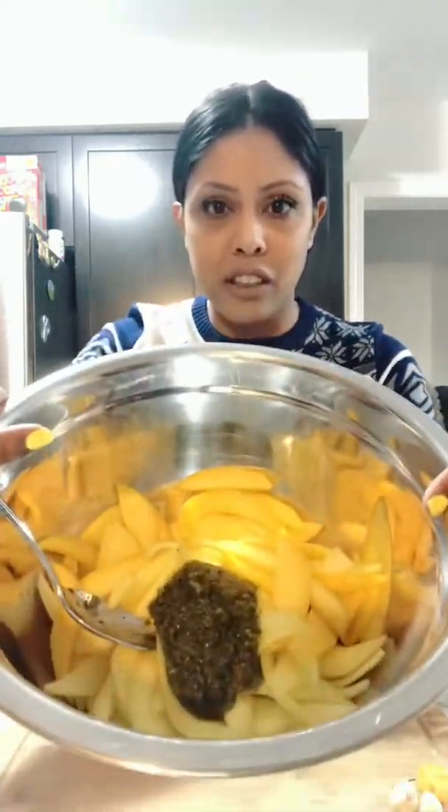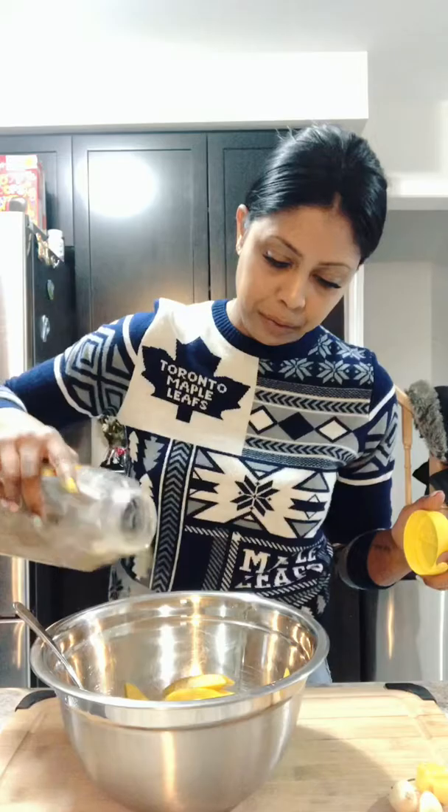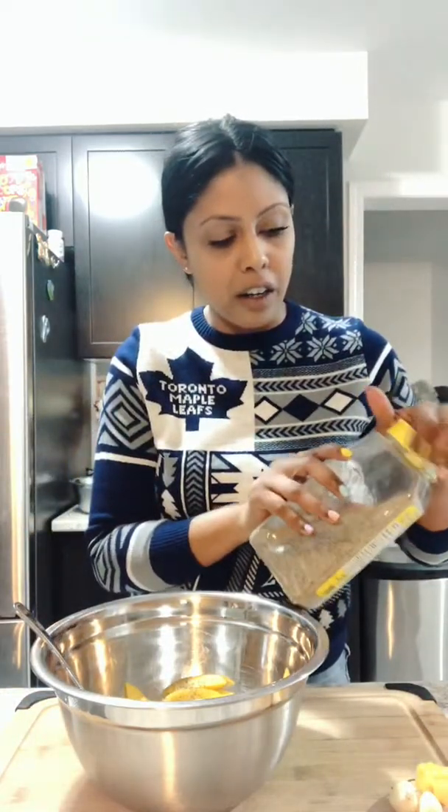To our mango, we are going to add this seasoning — I've already added a little bit here, you guys can see. And then we're going to add some salt, and some black pepper. If you want a little bit more of that garlicky flavor, you can add some garlic, which I'm going to do — just one clove, grated right in.